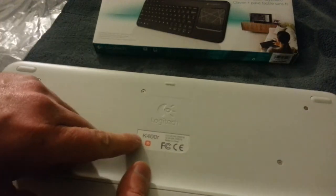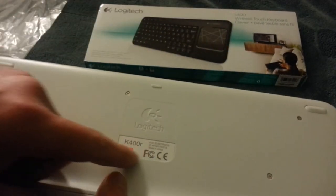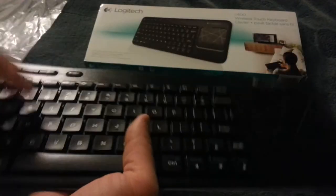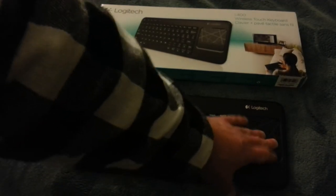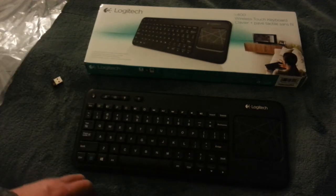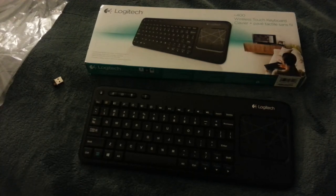On the back here it says it's the K400R and the packaging says it's the K400, so I guess this is a specific revision of it. I should go check my other one and see what the difference is. The trackpad is really great, the buttons are nice — I can't think of anything I dislike about this keyboard, so go get it. Thanks, bye.